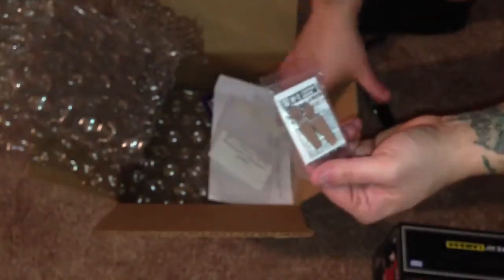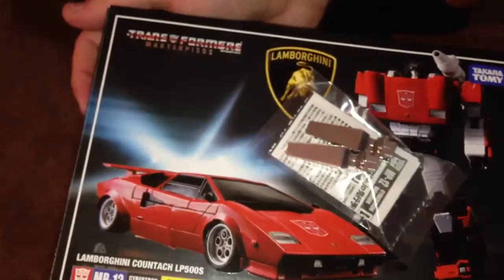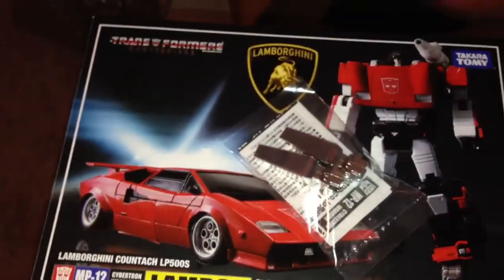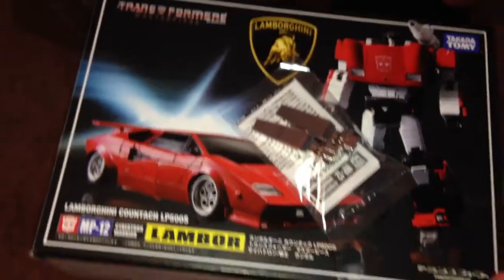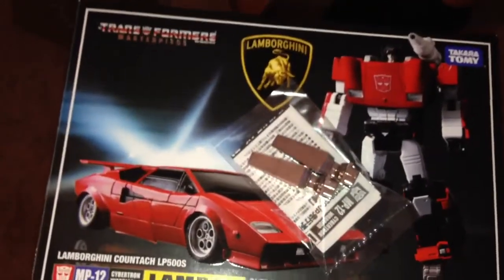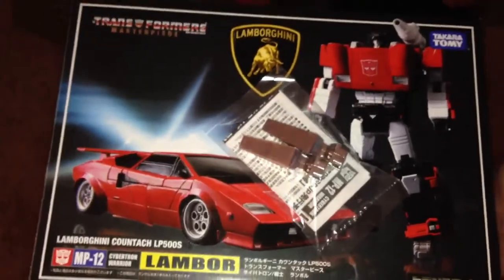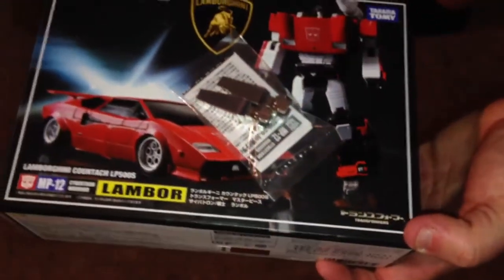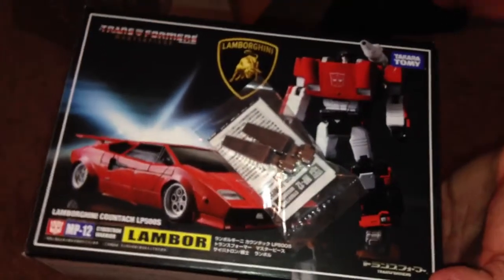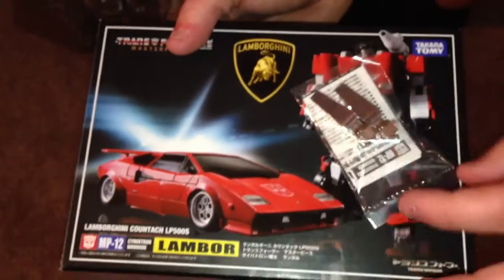$20 for that, but pretty cool. So these are going with my Lambor and I'll do a video — let me know if you guys want to see those on. I may just attach it to this one with them on, or I may do a separate video. Either way, these just take place of the black pile drivers that actually came with him.